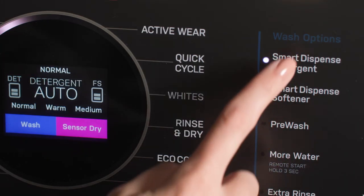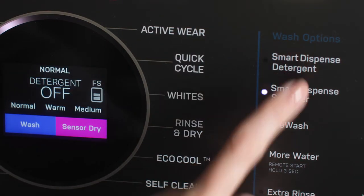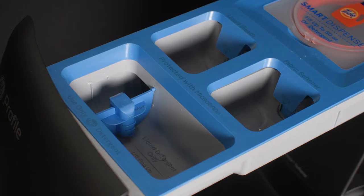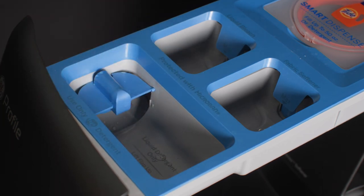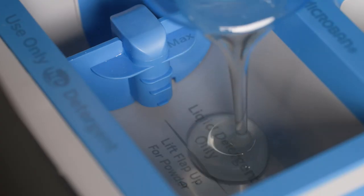If you have Smart Dispense but would like to manually add detergent, press the Smart Dispense button on the control panel until its light turns off. Then set the flap in the detergent compartment to the type of detergent to be used — powder or liquid. Lift the flap up for powder detergent, and keep the flap down for liquid detergent. Then add the desired amount of detergent into the compartment.